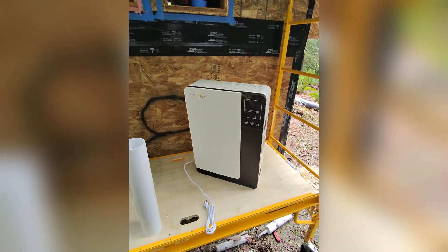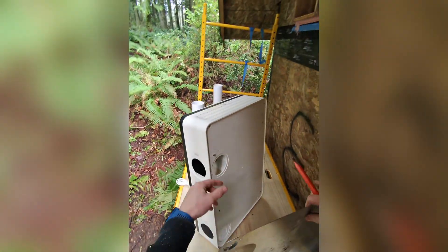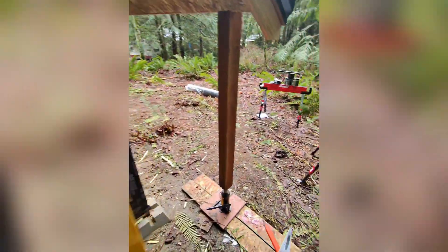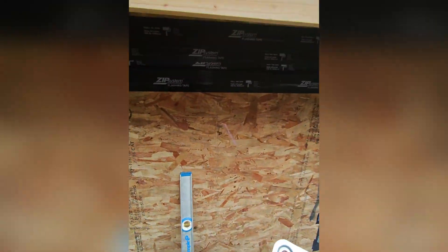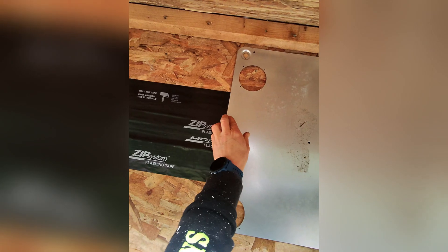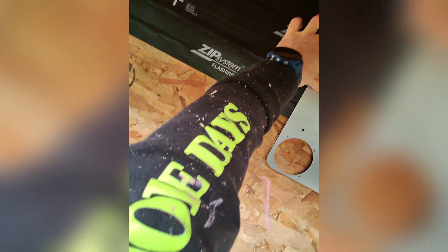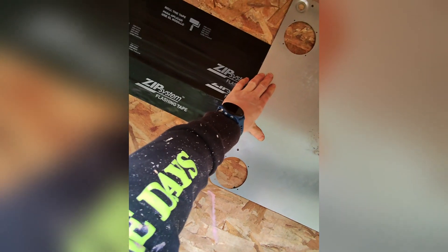Looking at the Pioneer ERV, you can see that the outlets and inlet are on the right-hand side as viewed from the inside — so they're going to be on the left-hand side on the exterior wall. Here's the line I want to be on, so let's do something like that, get it straight, and then we'll mark out where we're going to drill.